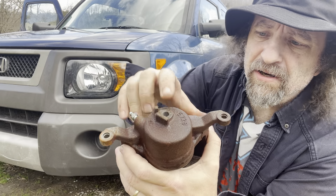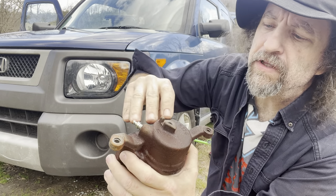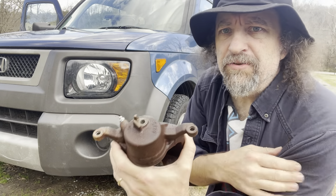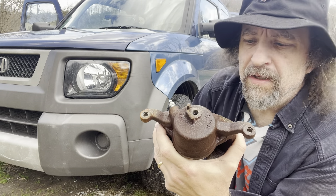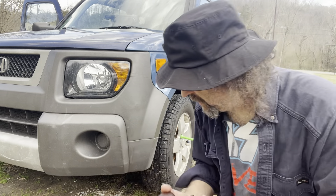The surface right here, when you bolt your hose back on, it has to sit on there perfectly flat. And this has got a little ding in it, so it would never seal. So then I was in a bind — my old caliper was crap, and my new caliper was crap. So what was I going to do?